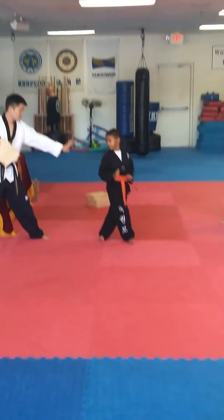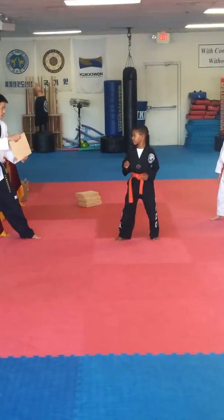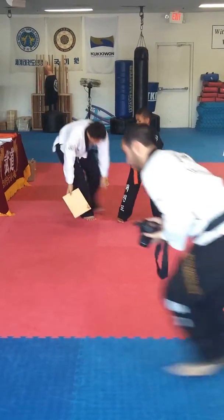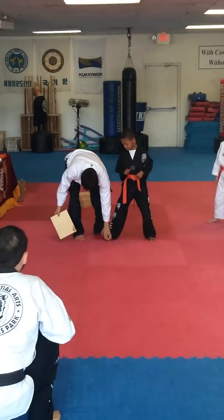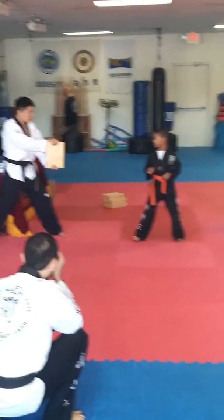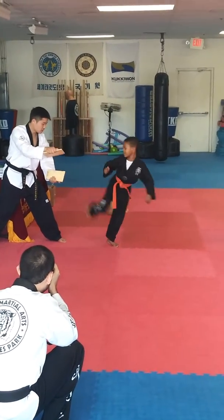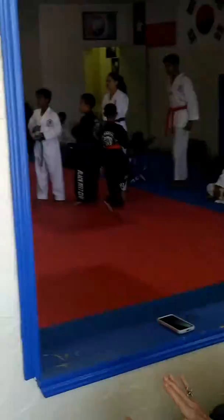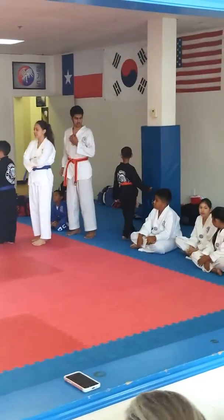Last one. Ready? Kya! Use your heel. Touch! Use your heel. Up. Keep it up. Go! There you go. Hi!